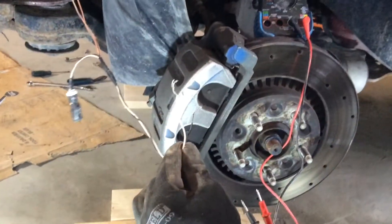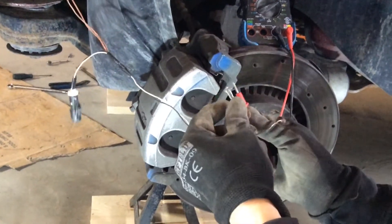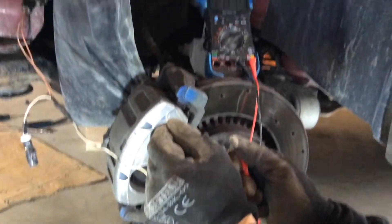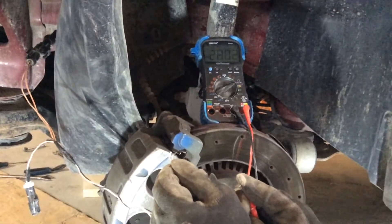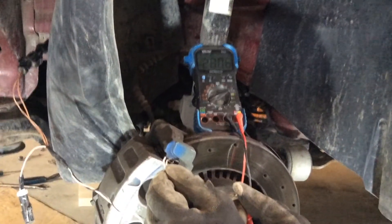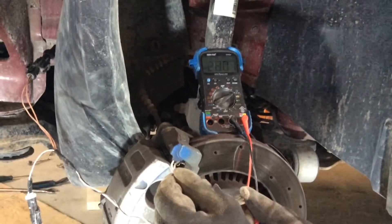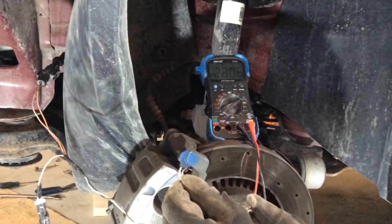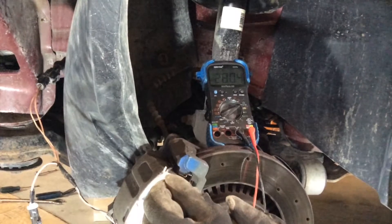Put your ohmmeter on and try to position it so you can see. After you plug it in, grab your leads — make sure you're not touching the leads with your bare hands because that'll affect the reading. I've been ranging between 28 to 32 ohms on the sensors I've been testing, and I actually found the rear driver side is toast, so that's why the ABS light is on. I'll swap that out and put a new one on.